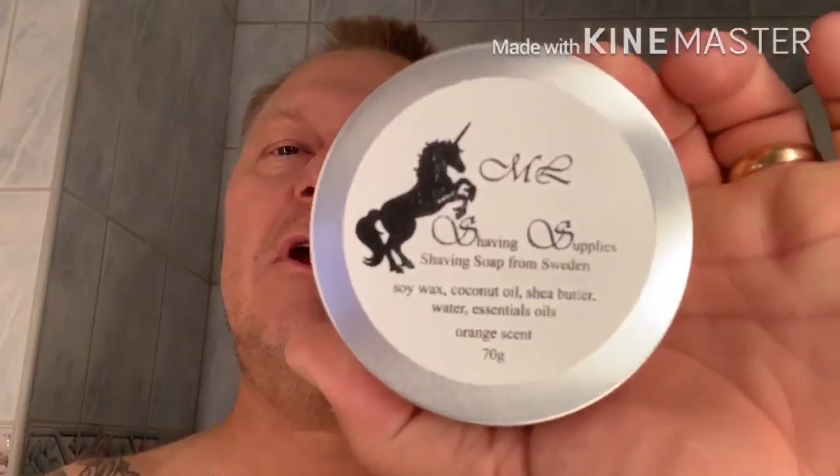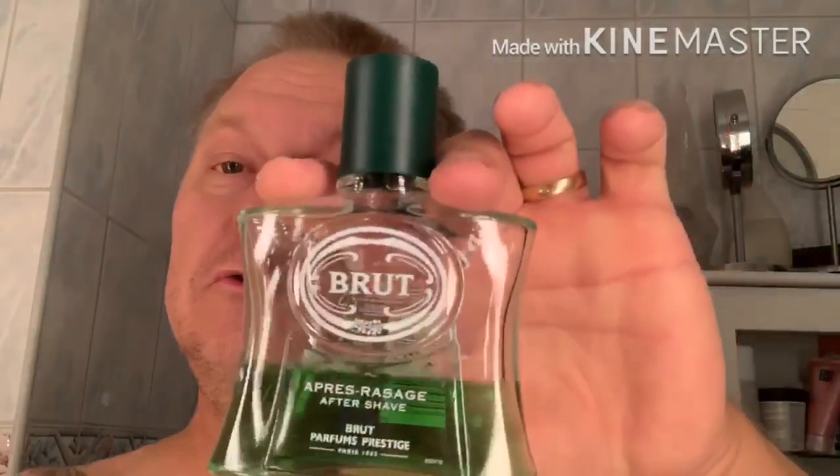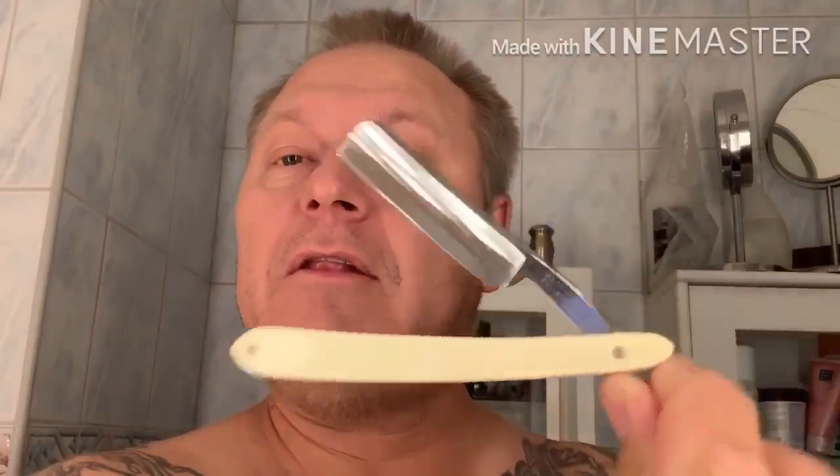Hello everybody, time for a shave. ML Shave & Supplies Orange Scented Soap — a nice soap in my opinion, I made it myself. The brush is also ML Shave & Supplies. I'm gonna finish with Brut. I like it very much. And the razor for today is the CV Hellestand NK No. 8.